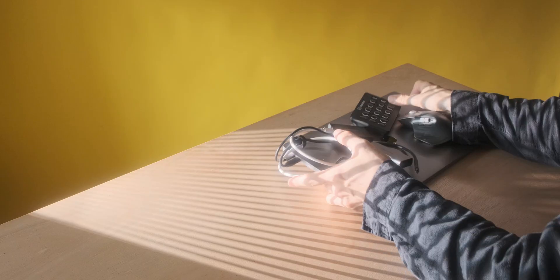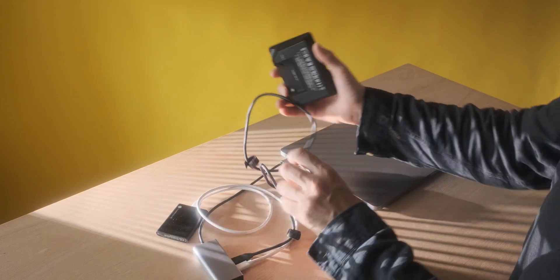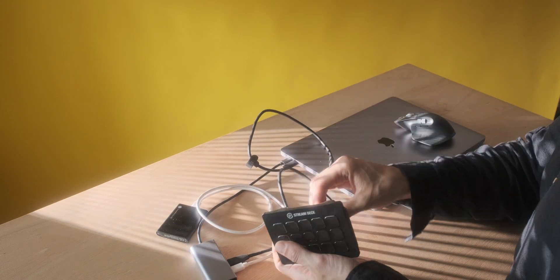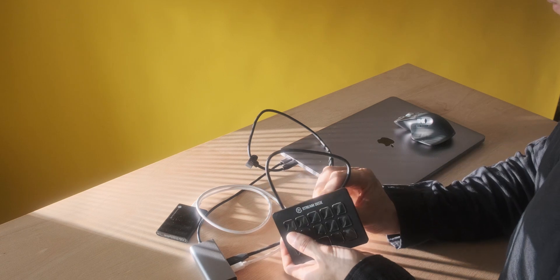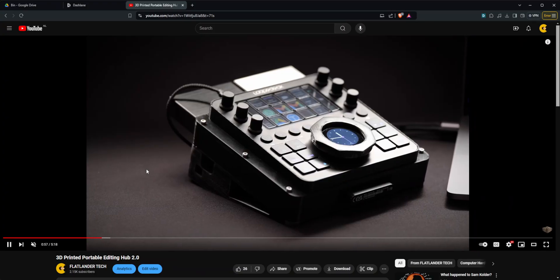Alright, so often times when you're editing outside of your own home, like a portable editing setup, it can get really quite messy. Like if you work on a MacBook like myself, you have like a dongle and then a couple hard drives sticking out, maybe a macro pad like a Loupedeck or a Loupedeck CT. For those scenarios, I really want to create the editing hub that I built like two years ago again, because that really worked.